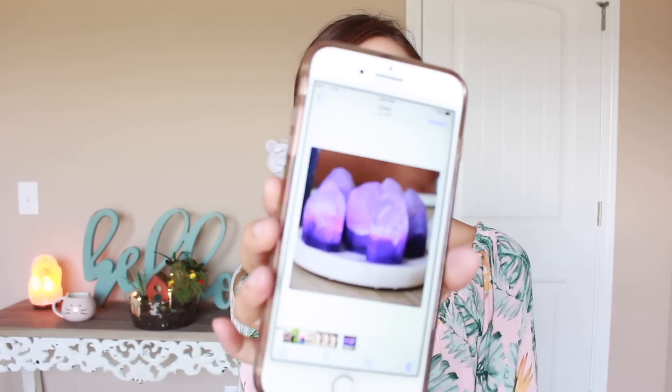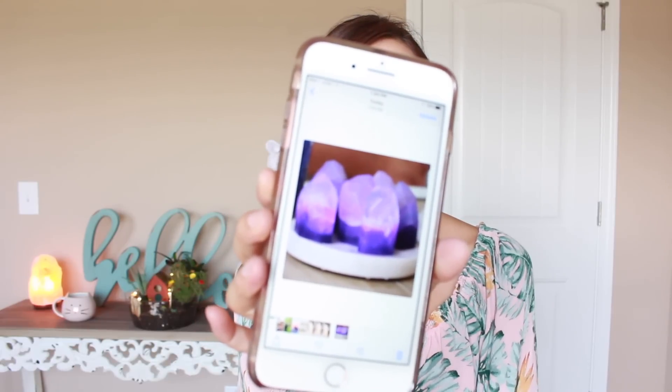Hello everyone, it's Michelle. Today we're going to be making some crystal soaps. I saw a pin on Pinterest that had a picture of what the soaps look like and I thought it was really cool. They're really pretty and they have different colors. I found the tutorial on Pinterest but I wanted to test it myself because my materials were not exactly the same, and I need to figure out how to cut them into the crystal shape.